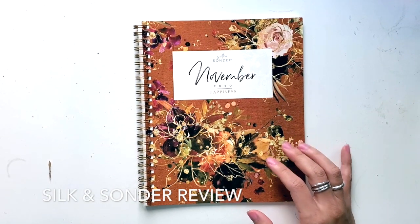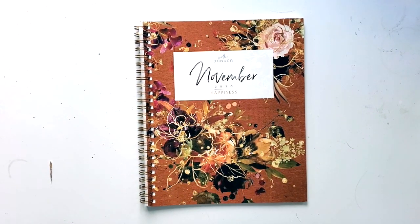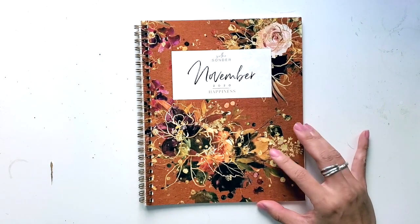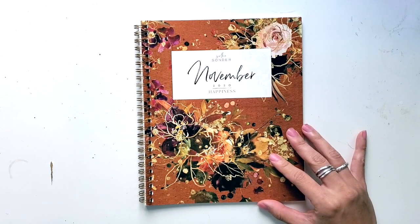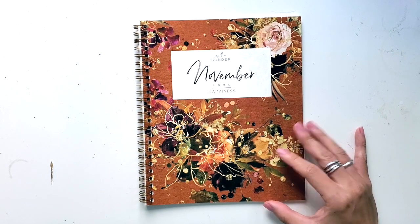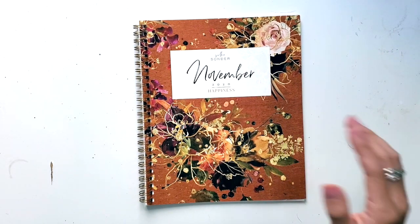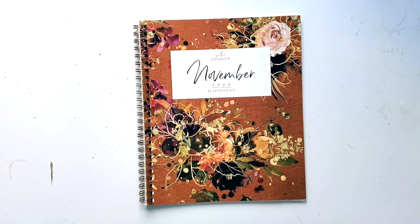Hey everyone, it's Jessica at Pretty Prints and Paper, and today I wanted to give you my review of the Silk and Sonder Planner Notebooks. As someone who has done a lot of mix of planning and bullet journaling, I wanted to give you my thoughts on this. Folks did send me this to review, but these thoughts are going to be honest and they're going to be my own. So let's dive in.